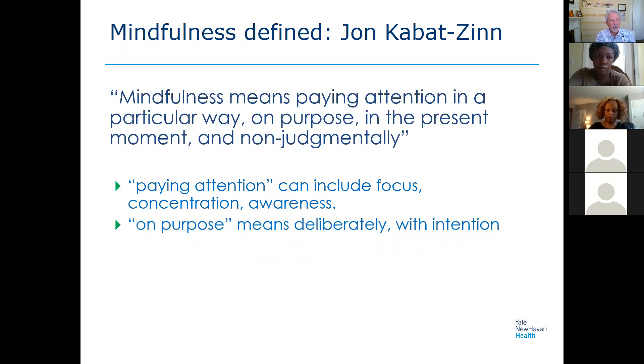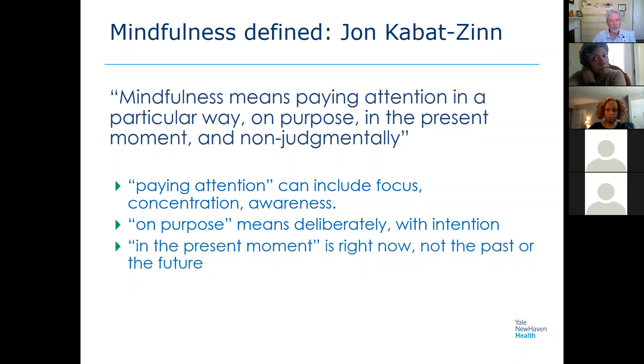We do it on purpose, which means having an intention to set aside some time and make this work for you. The whole thing is about bringing ourselves to the present moment — right here, right now — not ruminating about the past or projecting into the future, which we so often do when our minds go on autopilot. It's about coming back time and time again to this moment right now.